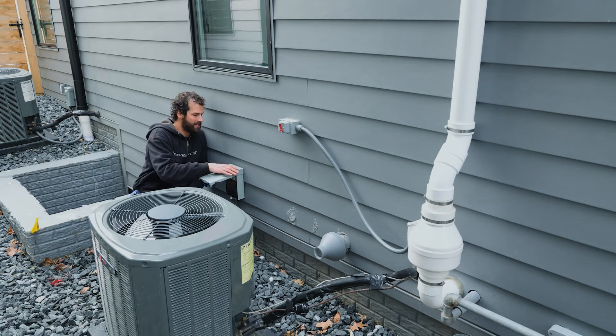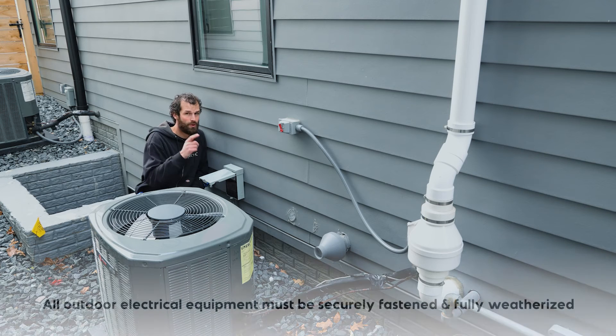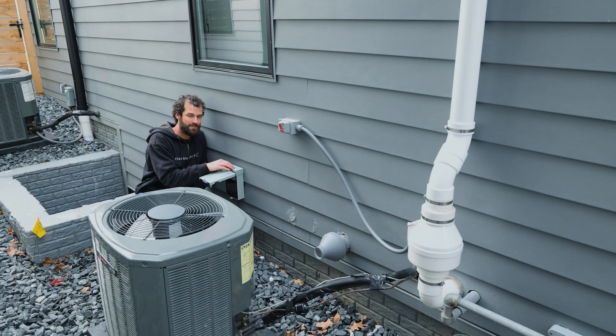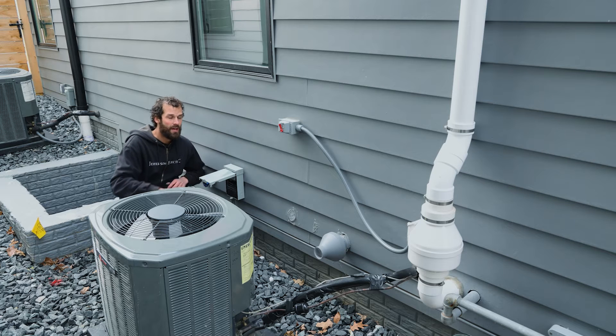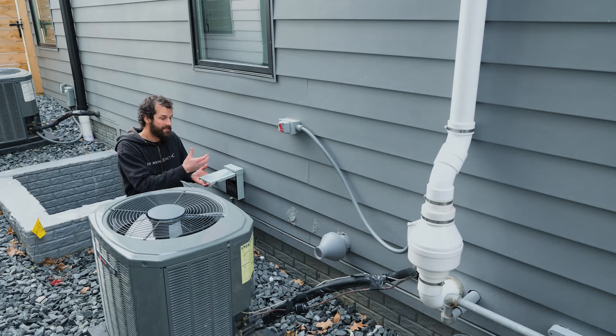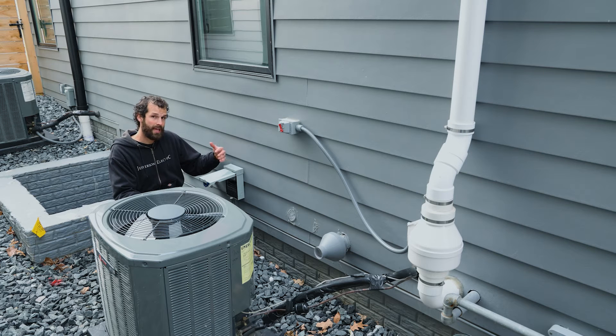But this disconnect switch — I've got a couple of problems. One: it's not securely fastened to the surface, and that is a code requirement. Two: it's not been weatherized at the point of entry, so there will be water infiltration to the house. The fasteners that secure this disconnect to the house — where they penetrate the house — are going to see water over time, which will cause rot. I give it about eight to ten years before this disconnect is falling off the house, hanging on only by the wiring.